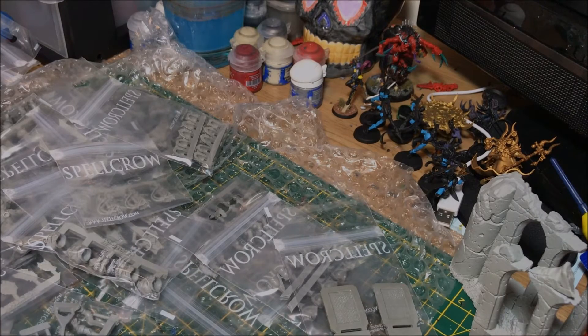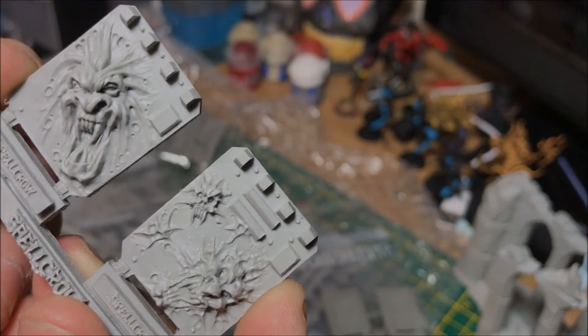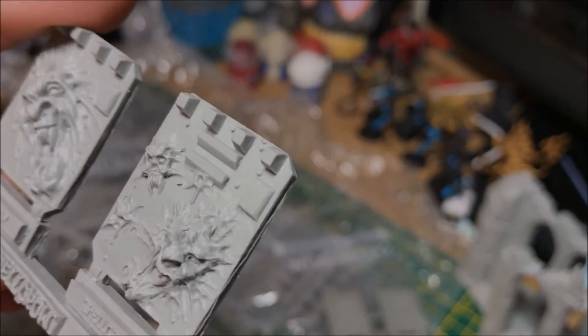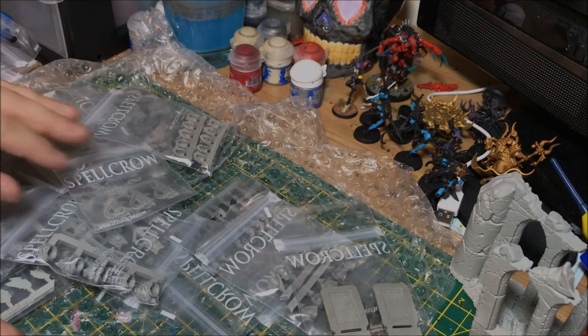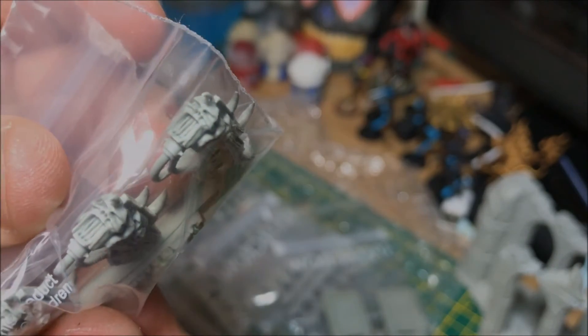We've got some more doors here that look like generic demon-style pieces — oh wow, look at that patterning, very very nice. Looks really cool. There are also Noise Marine-inspired items, and Noise Marine weapons with faces on the front — they are very cool, that is awesome.